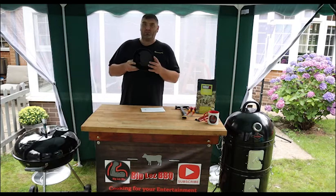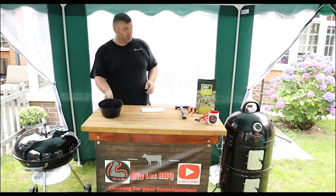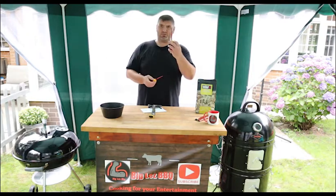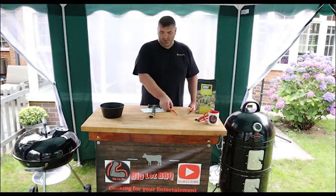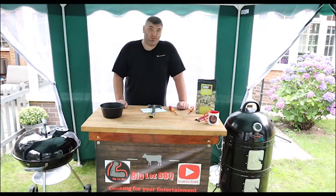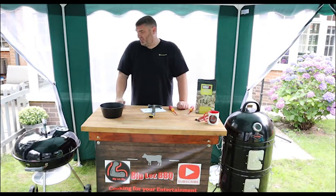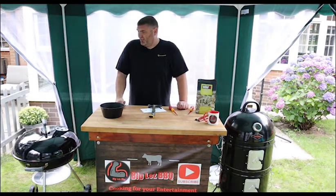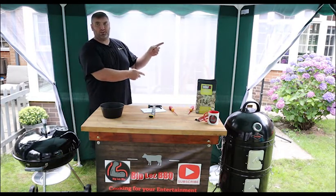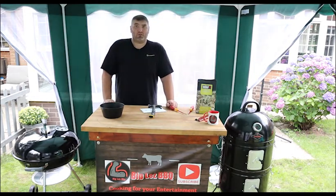We've got the charcoal scoop for measuring out charcoal, so that'll be nice and handy. All it took was a hammer — I didn't actually use the Phillips, I just used the flat blade, and then that handy little plastic tool. I hope you enjoyed the video. Look out for my cooks on the Weber kettle — I'll hopefully put some up, but until then you'll see some of my other videos. If you enjoyed it, give us a like, subscribe, and comment. Look out for some Weber cooks!